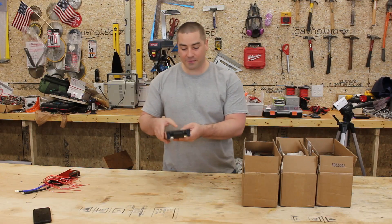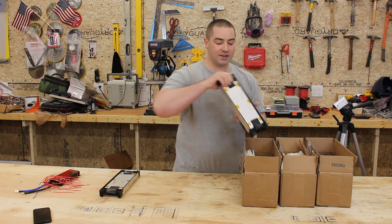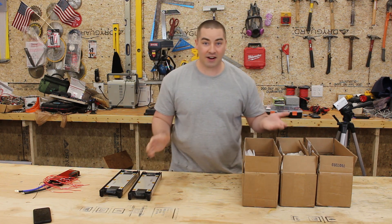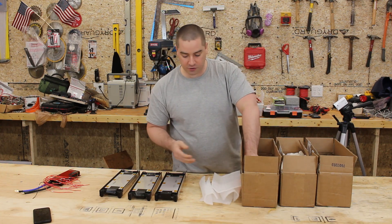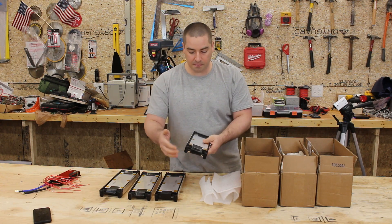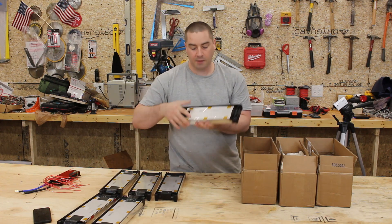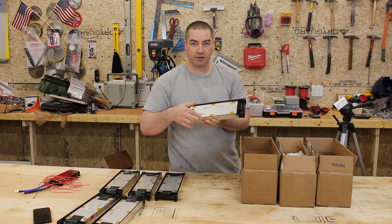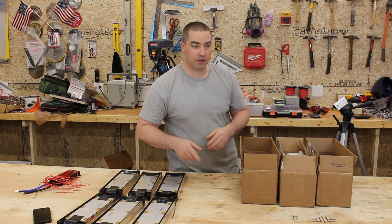I have not taken these apart yet, so we're going to find out how easy or difficult it is to actually assemble this into a battery. With a separator between each group, all the positive and negative tabs seem to be taped off. I'm noticing the edges of this metal are a little bit sharp and I don't want to cut myself, so I'm going to throw some gloves on.